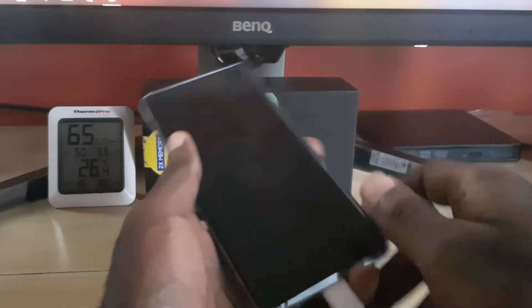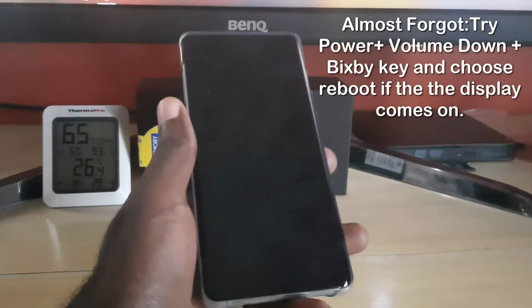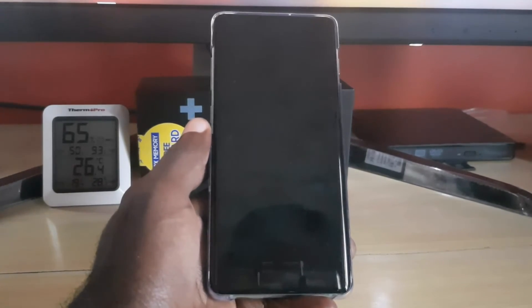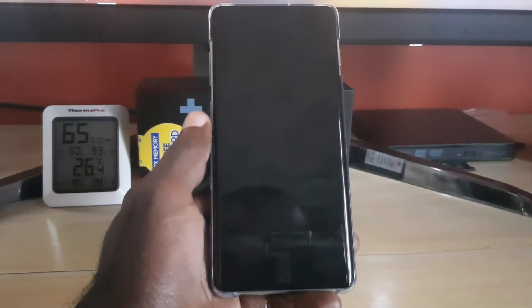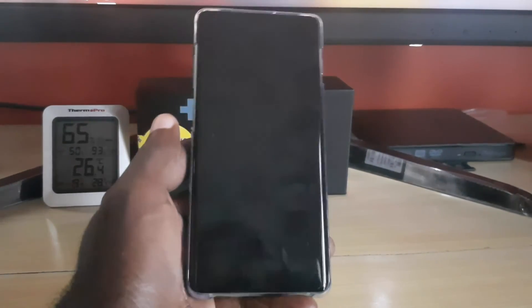The black screen issue is a very common problem facing many Samsung devices, especially the newer Samsung Galaxy S10, S10 Plus, and so on. With those tips you should be able to fix the issue. From Black Tech Tips, bye until next time!